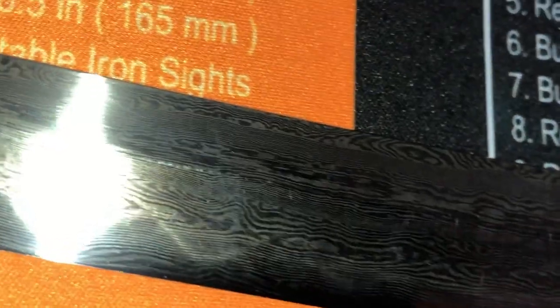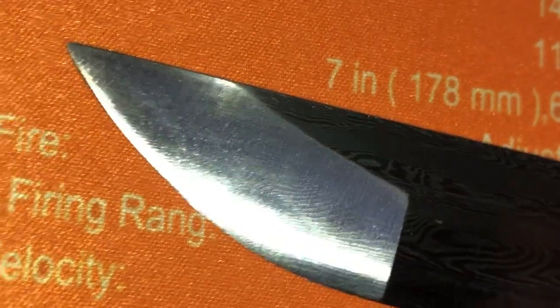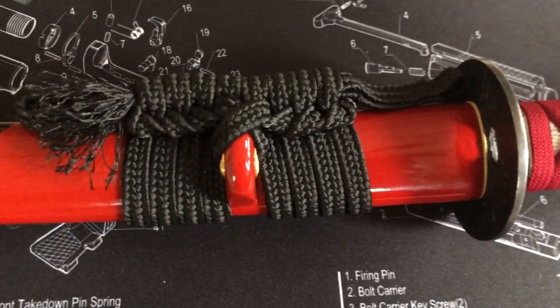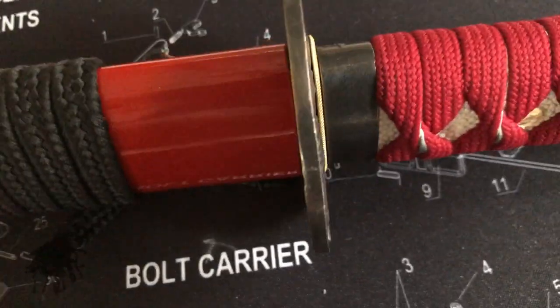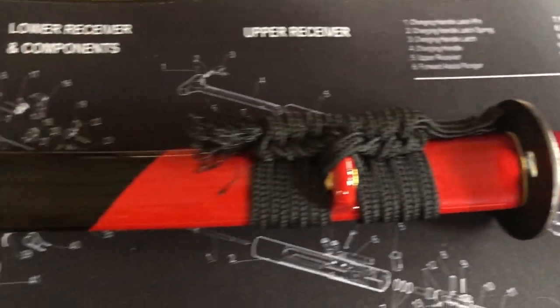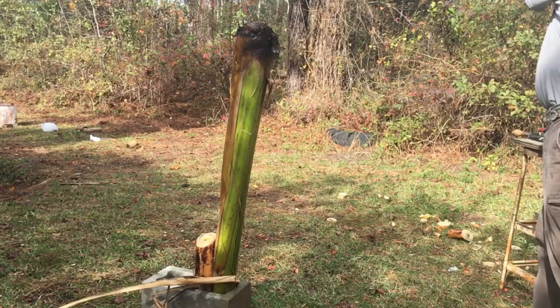But it did a really good job. Seemed to be really sharp. I'm fixing to show you all the abuse we put it through. The handle seems to be pretty handy. And the scabbard — of course I know that's not what you're supposed to call it, but that's what we call it in English — seems to be pretty decent. And here's the hand guard. Seems to be pretty cool. So we're fixing to take it out and abuse the crud out of it. And hopefully you'll enjoy it.